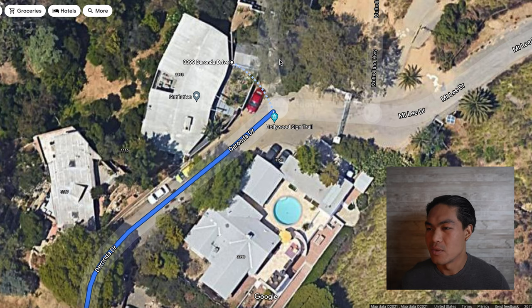So how do you get to these places? This is the entrance here, and you can use any of these addresses along Duranda Drive to navigate to.